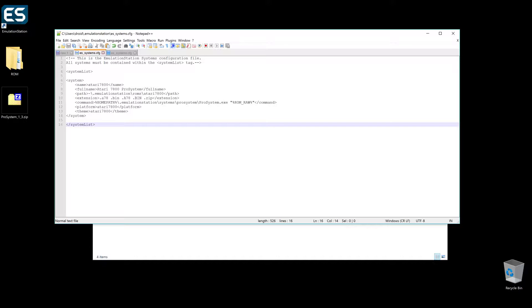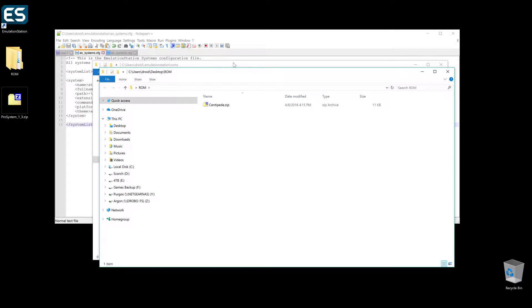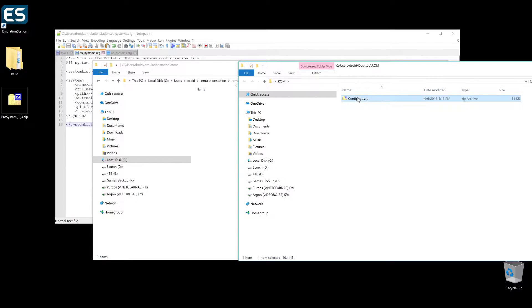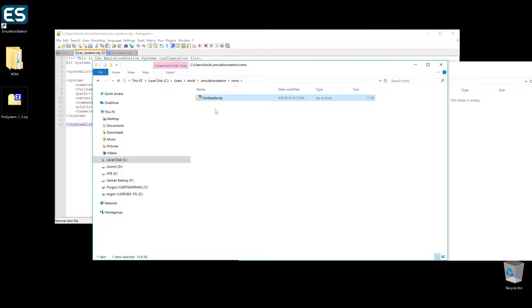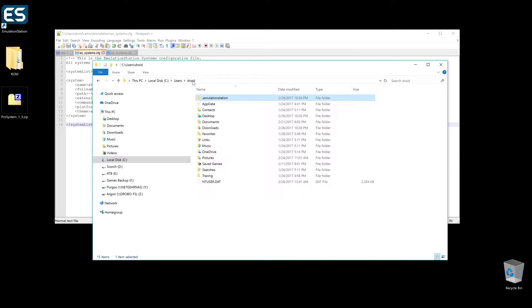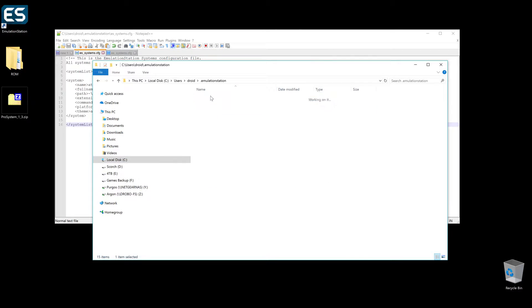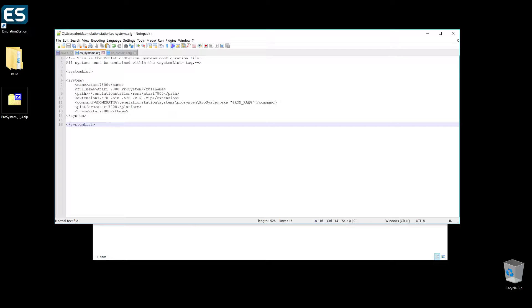Once that's done, you save it and then we'll jump back over and put a ROM in. Here's our roms folder, and the game I'm going to be bringing to show and tell today is Centipede! I'm just going to move it over here — not even going to unzip it, it's totally cool. I went too quickly there — go back into roms and make a new folder so that way it exists in the folder we want. So 'atari7800', and then put Centipede in there. Now that should match: emulation/roms/atari7800 — boom.